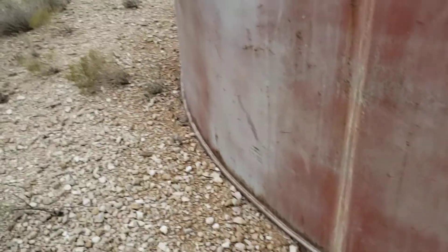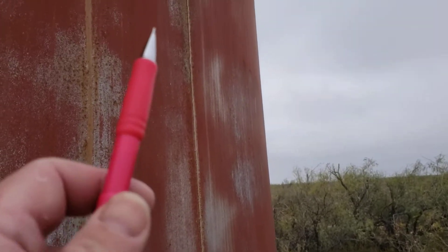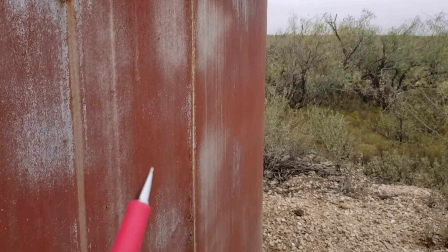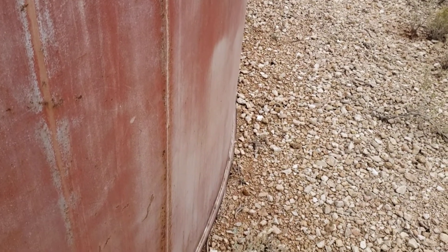I thought I'd show it to you because it's pretty neat. It has some pretty extreme peaking and banding. The banding is not so bad, but the peaking is quite extreme. It's a hand-welded weld.